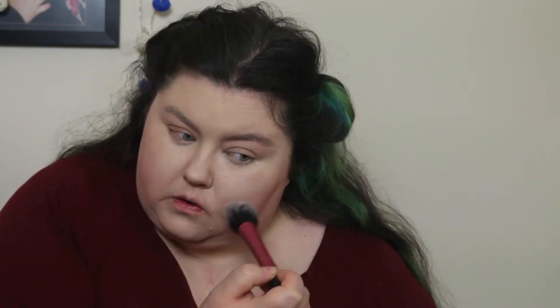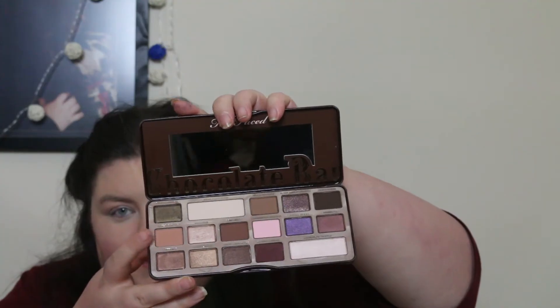For a subtle cheek bronze I'm using MAC Melba through my cheekbone and up to my temples. Next I'm taking Illamasqua Cream Blush in Crouched and with my finger dabbing it on the high points of my cheekbones for an ever so slight hint of blush.